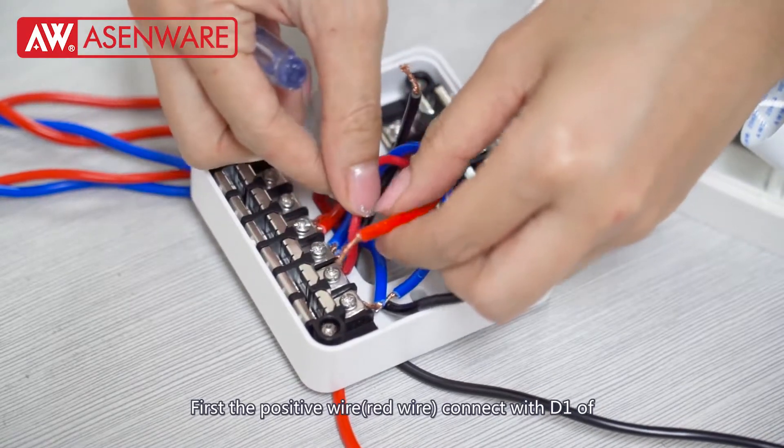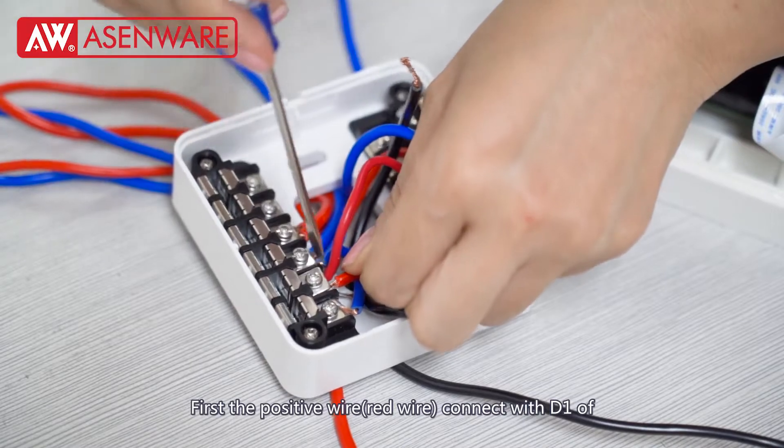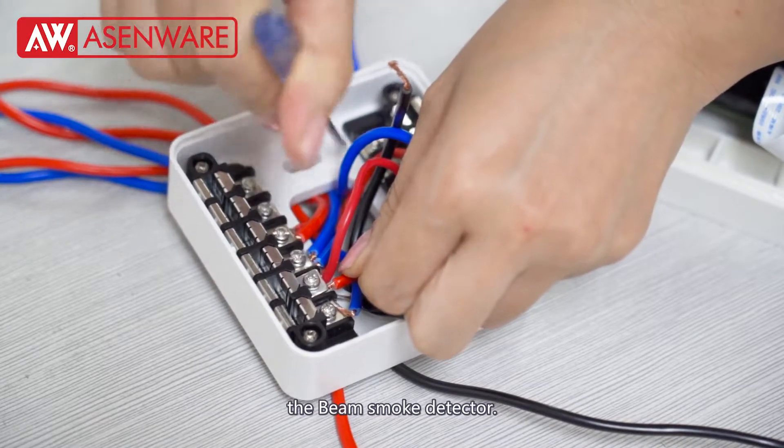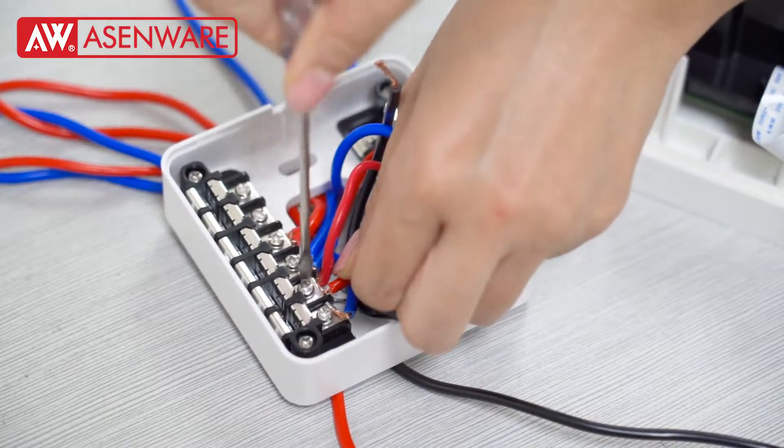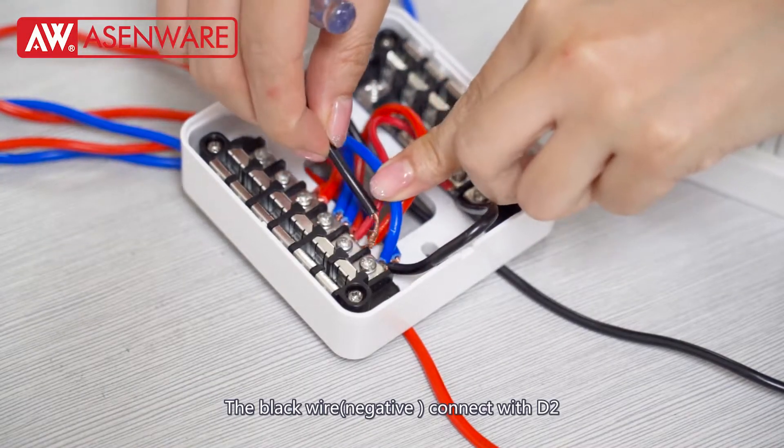First, the positive layer — the red layer connects with pin 1 of the Fin-Small Detector. The red layer connects with pin 2.